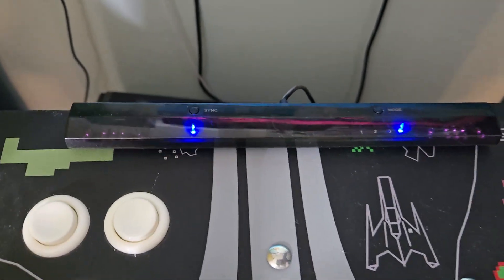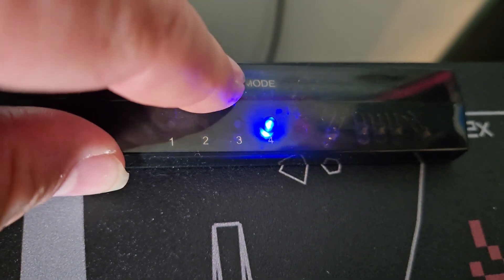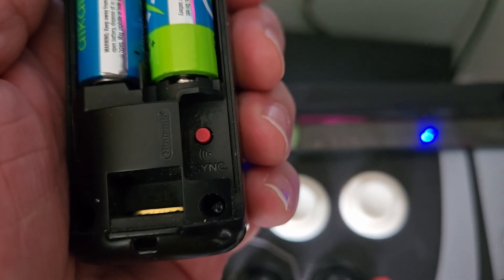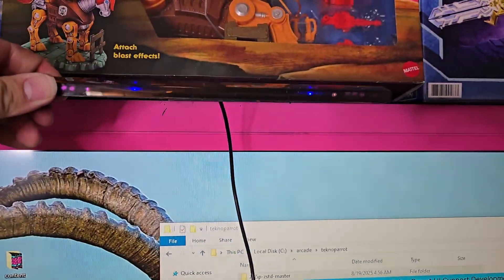You need to put the dolphin bar into mode four. Click the mode button and it scrolls through the different modes — you want mode four. After you put it into mode four, hit the sync button and it will start blinking, then just hit the sync button on your Wii remote. It will work for you first try, guaranteed.